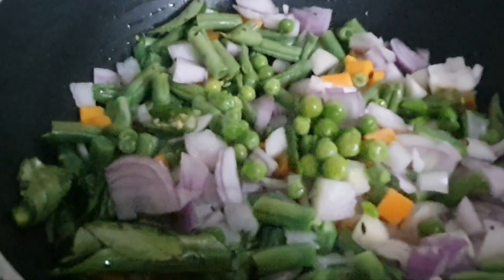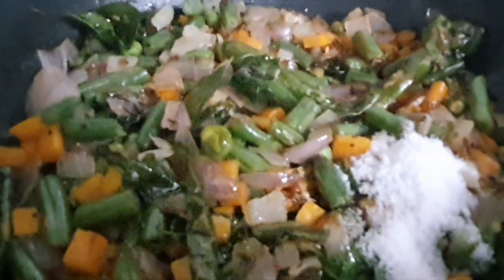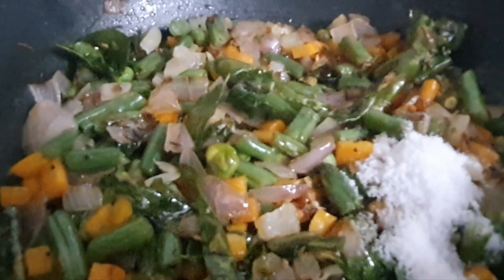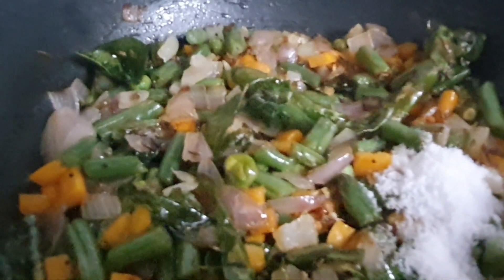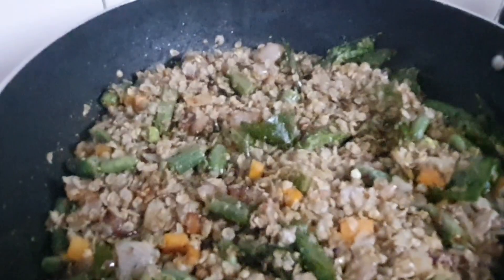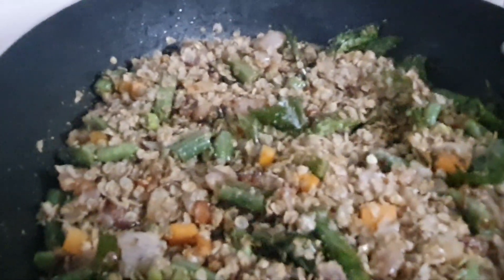Add beans and cook until it becomes hot. Now our vegetables are cooked softly. Add salt and flakes and dry coconut powder, mix well. After heating a little bit you can eat directly.